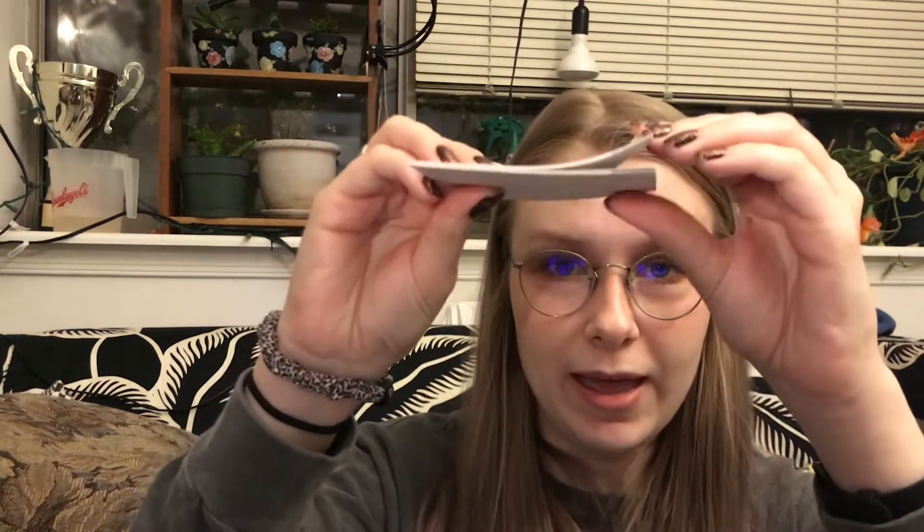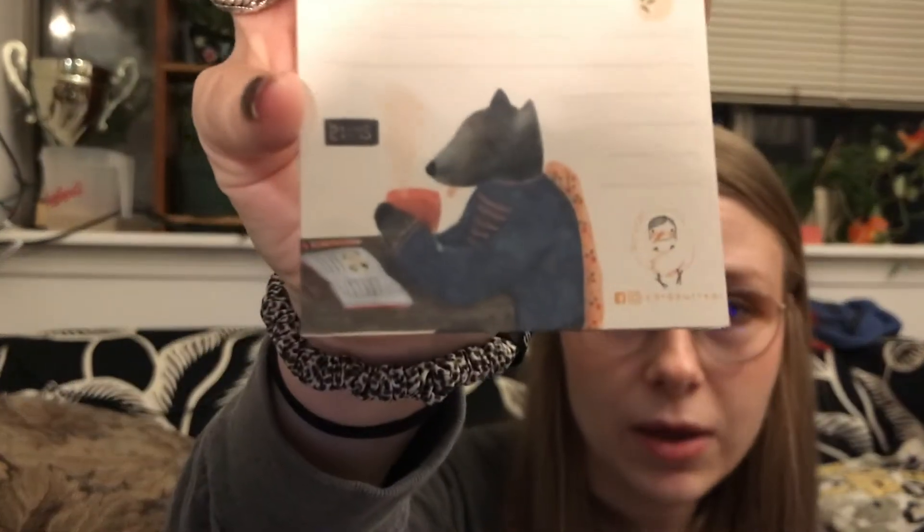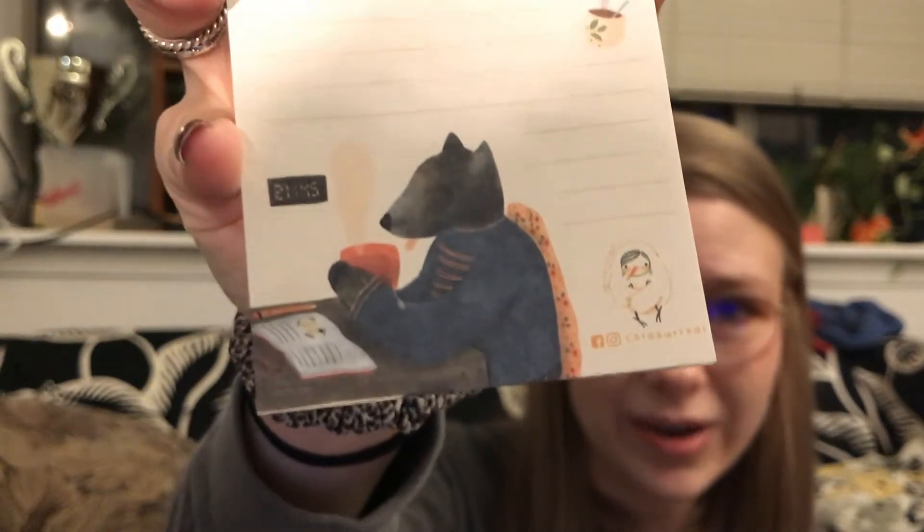I'll go through the extra items first, like this bookmark, and then we'll get to the stickers. The other extra item this month is a little notepad. The notepads aren't super thick — there are maybe 20 sheets — but I like that because you're getting one at least every other month and you don't need that many notepads. It doesn't feel wasteful. And this one is so cute — it's just a little wolf drinking tea.